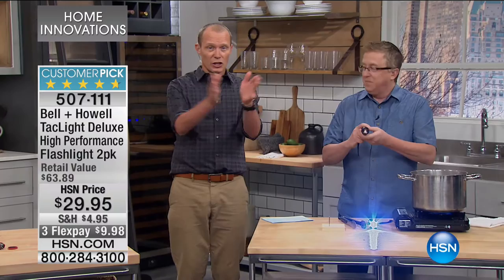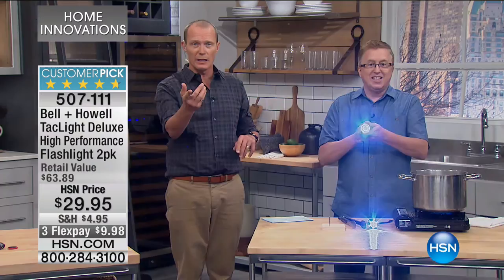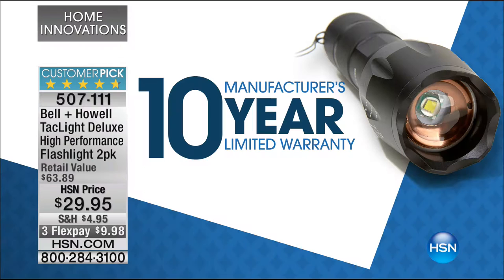The great thing about it is you can spread the light out or make it into one very distinct beam. Look at that going into the camera — that is the wide beam, and then when we go to a real concentrated beam, look at that. Sorry to blow the cameras out, guys. A 10-year warranty on a flashlight — unbelievable. That's why it's a huge customer pick only at HSN.